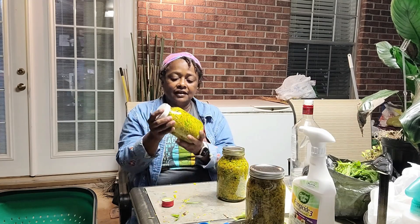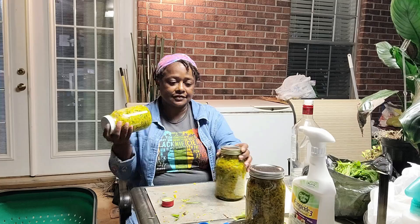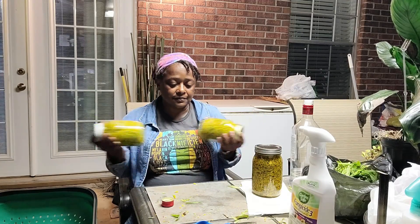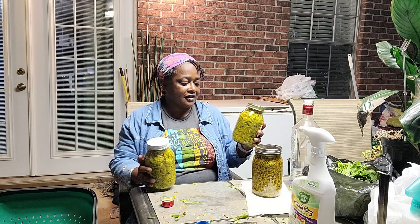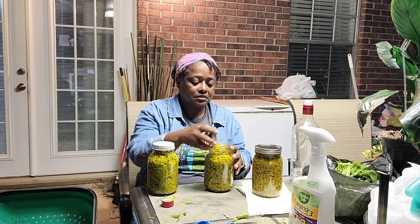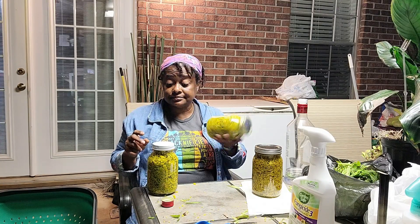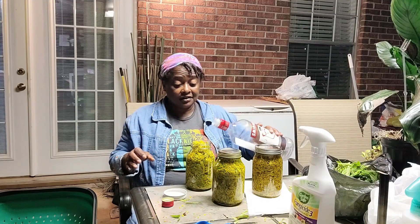Every day for about six weeks you shake it. I already have a date on one jar — I need to put dates on these two so we'll know when they're ready. I'm not being too precise here — I didn't wash the herbs beforehand — but we're going to strain this when it's complete, and everything that's not liquid is going to go in the compost bin.